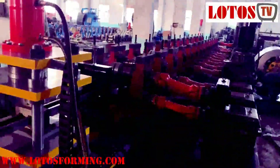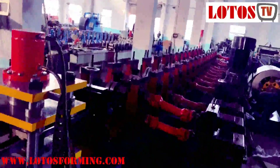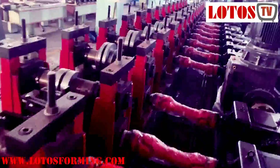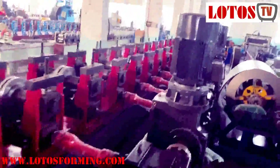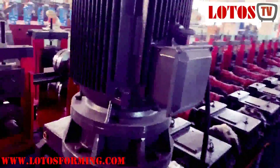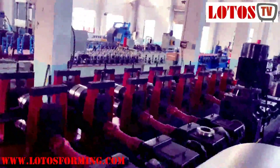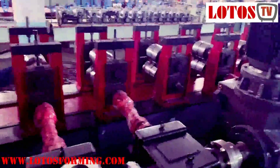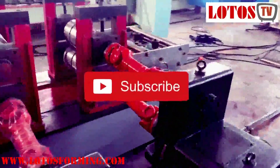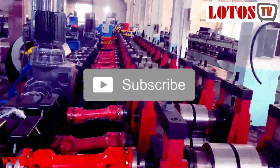Here is the complete line. Here is the motor. In this line, we combine two motors.